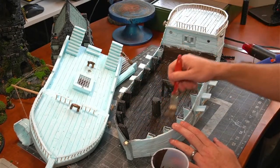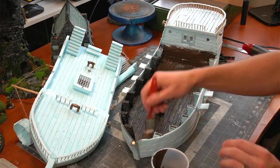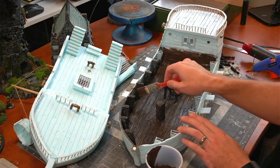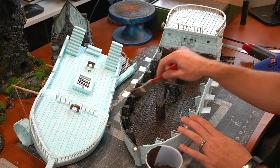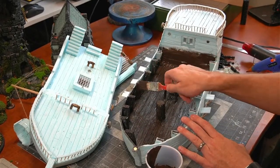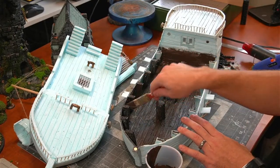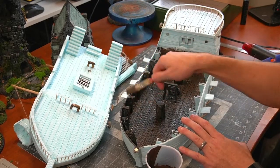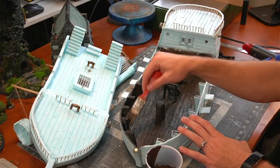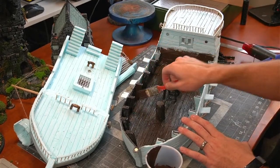Someone asks: what foam do you use, and do you use your hot wire tool to get wood grain? Yes — I use my hot wire tool for cutting foam, and it has edges you can use to make really good wood texture. I've got a whole video on all my textures and tools. The foam is XPS insulation foam — it's literally what you can get at the hardware store for insulating your home. Anywhere that sells home building supplies, you can get this stuff.